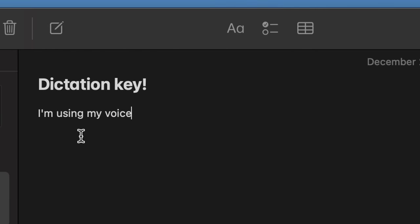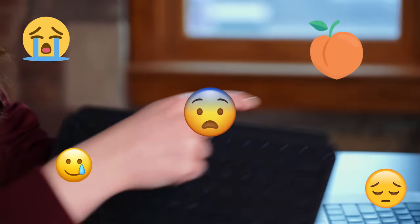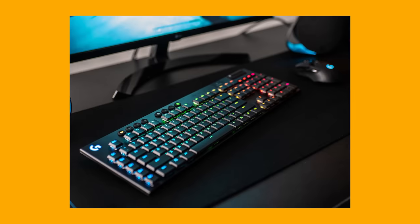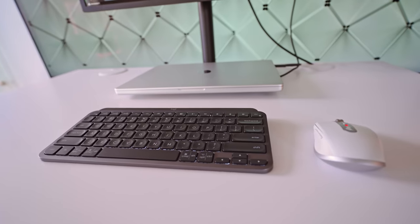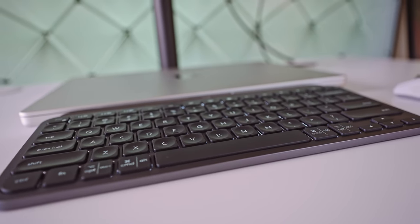It has smart keys, so you have a dictation key, a mute, unmute — and I got really excited about the emoji key! I've been a huge fan of Logitech keyboards, whether it's their Craft keyboard or their G915 mechanical keyboard. What I love is the cool spinny input dial. This MX Keys Mini feels like it was made with the same craftsmanship as that Craft advanced keyboard. It's a great size, portable, and just feels solid.